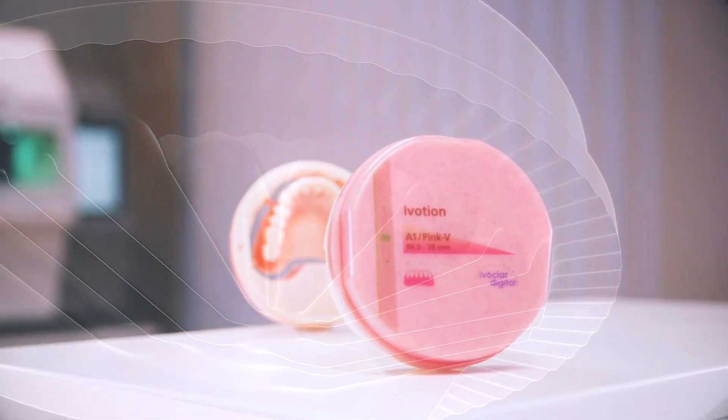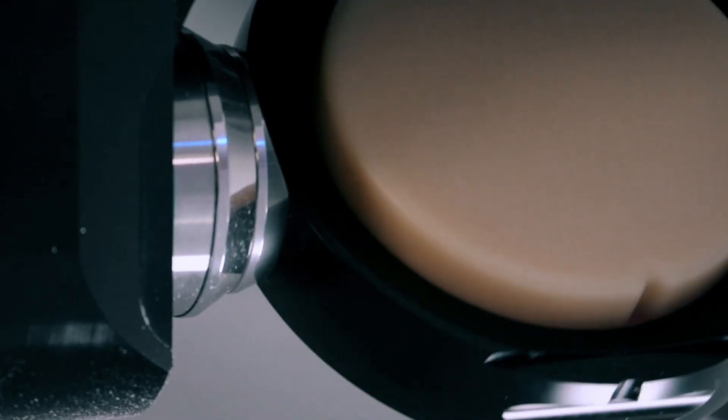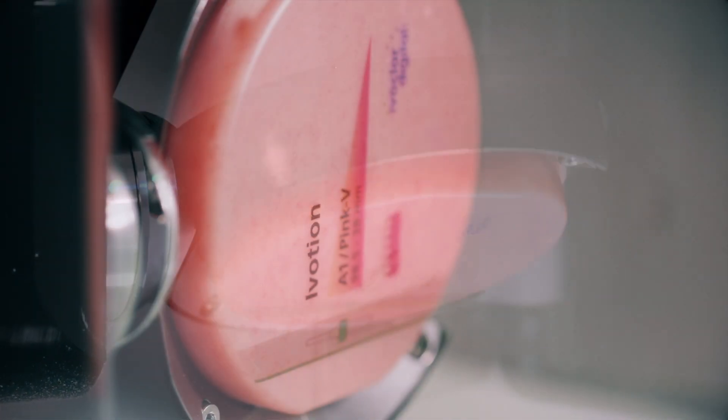The design accommodates the creation of dentures for just about every patient, regardless of jaw shape and size, allowing for a truly monolithic denture to be digitally manufactured.